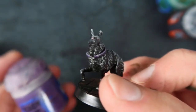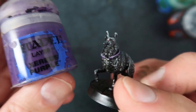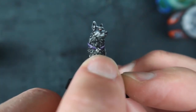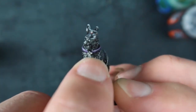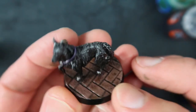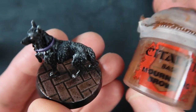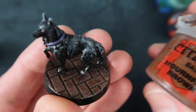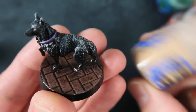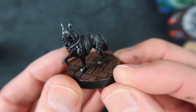Then I painted the collar with Xerious Purple - these names, they're so hard to say - and highlighted that with Slaanesh Grey. Then a little bit of Runefang Steel to paint that little tiny cross there and he's done - quick and easy. For the base this is more of a brick texture, so I used Mournfang Brown roughly dry brushed over a black undercoat, then highlighted that up by mixing a little bit of Kislev Flesh into the brown, and again giving it an Agrax Earthshade wash afterwards.